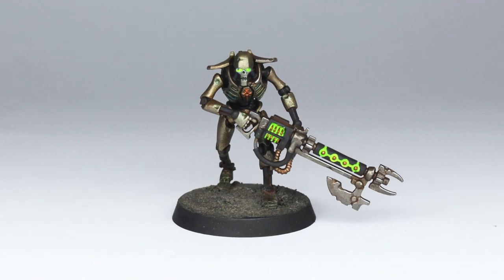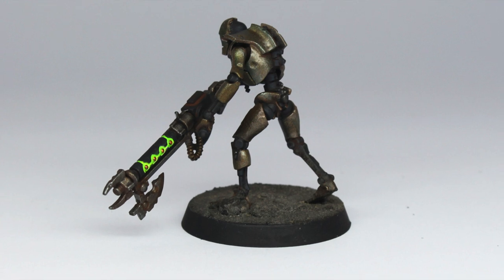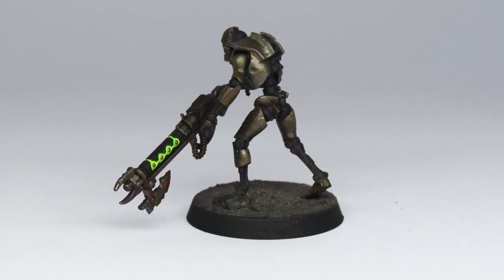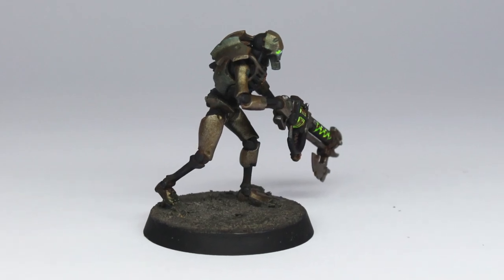Welcome to this second video in our build-up to the launch of the new edition of 40k. In this video we're going to take a look at a way to paint the bad guys — depending on your perspective — the Necrons.